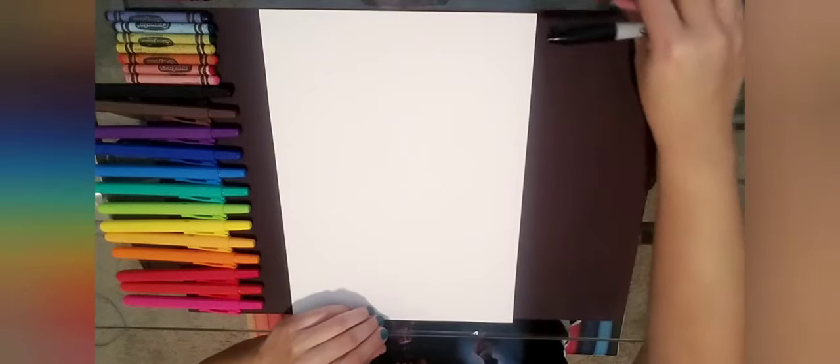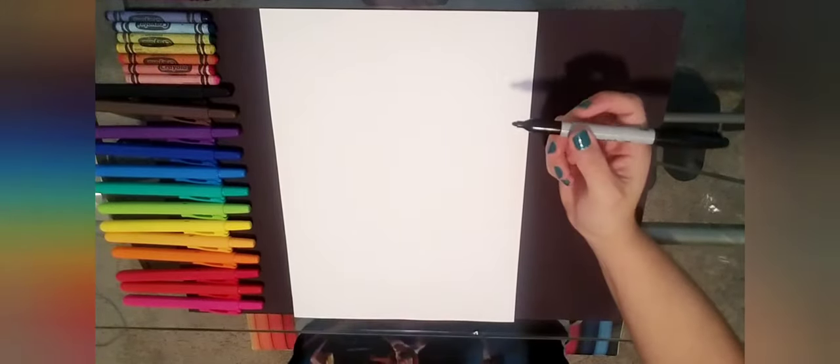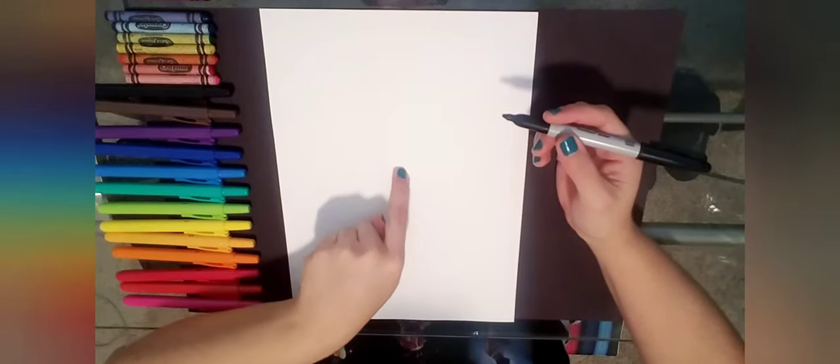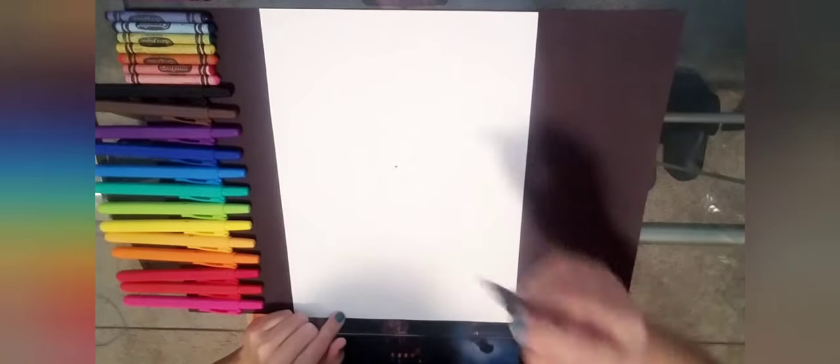You could do this in pencil just in case you make any mistakes, but I'm going to do it in Sharpie so you guys can see a little better. Now go ahead and find the center of your paper — I found it with my finger first, then I'm going to mark it with a dot.